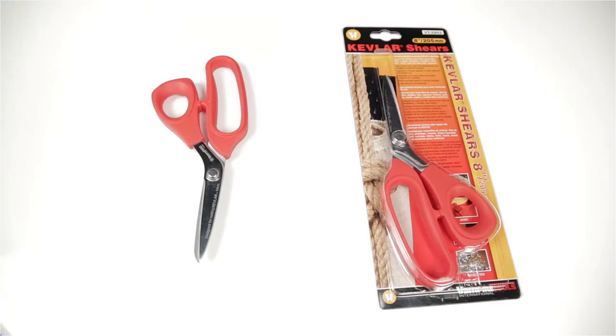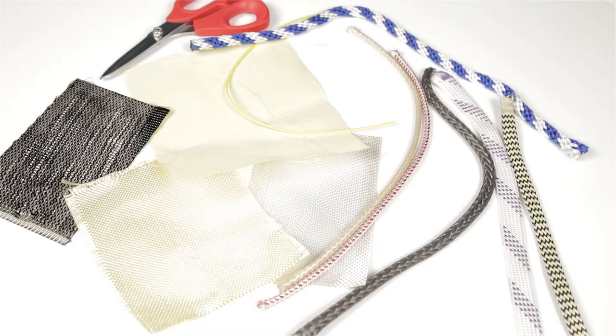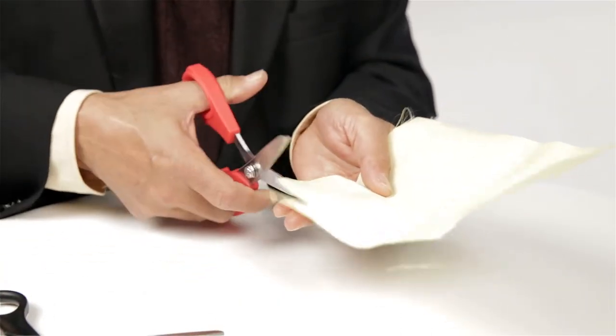Today we are going to talk about the 8-inch fiber optic Kevlar shears. These 8-inch shears are specially designed for cutting materials made from aramid and para-aramid fibers, such as Kevlar, Dyneema, Vectran, and Tegnora, in rope, ribbon, or tape form.